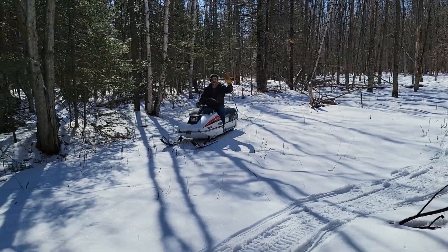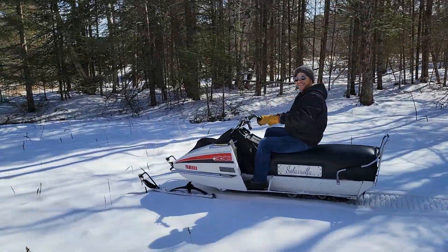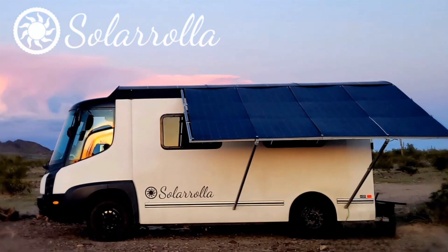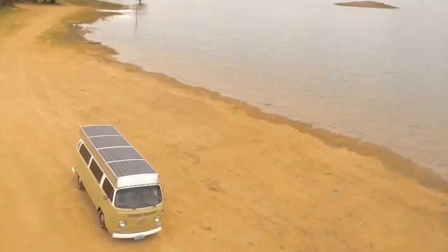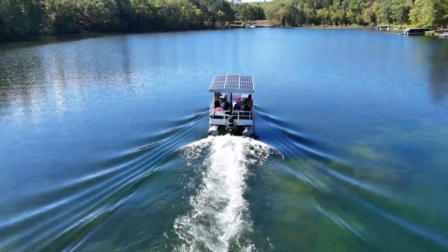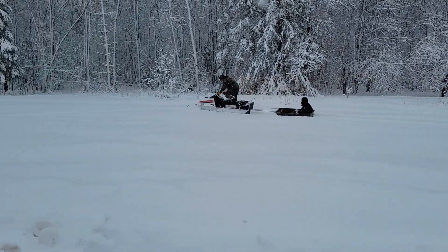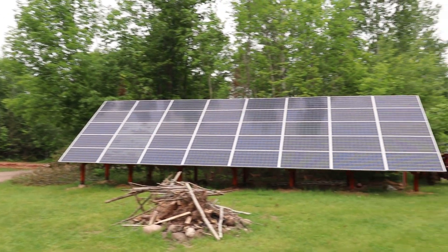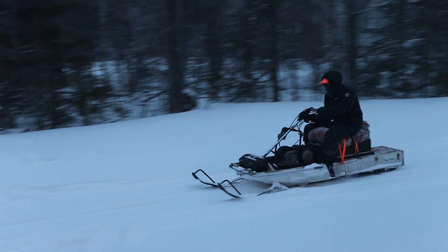One of my favorite projects as of late is the electric snowmobile that we built here at the Solarola shop. It has been so much fun. Here we are in northern Wisconsin, and a snowmobile just goes with the territory. Of course here at Solarola we got to electrify everything and charge it off our solar, keeping our fuel local - and that's what we've done.